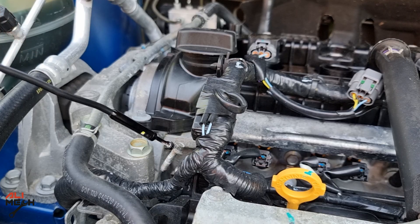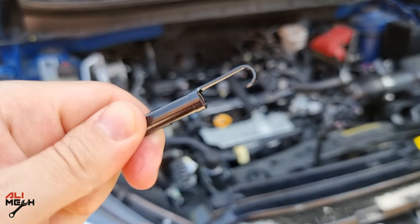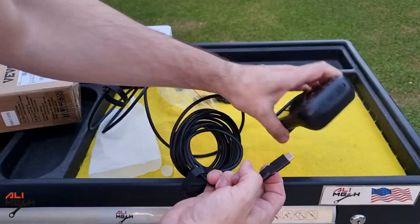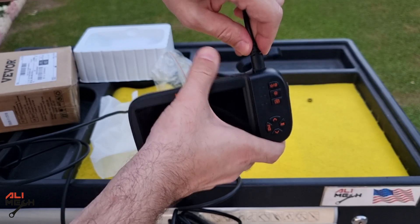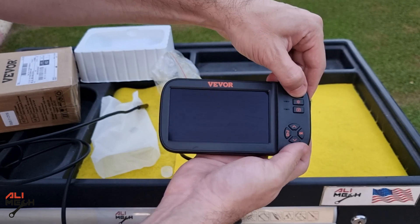The magnetic attachment will be useful for taking a bolt out, and the hook will be useful for pulling a wire or something else in a tight place. The other end of the camera cable connects to the device itself — you just need to release the lock mechanism and it won't come out. Alright, let's turn it on.